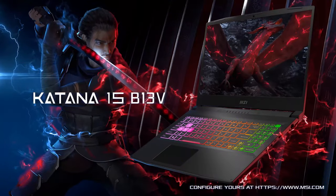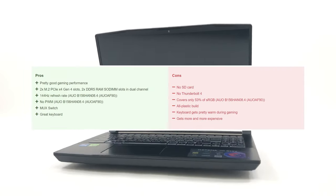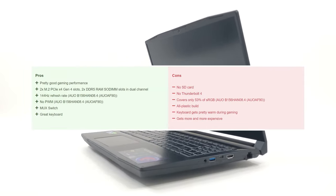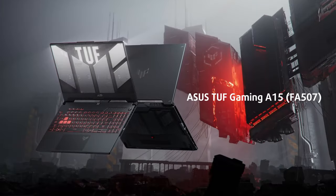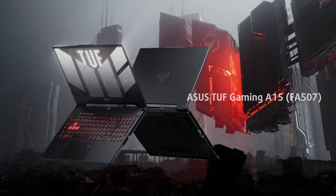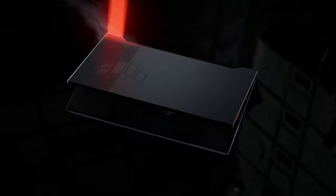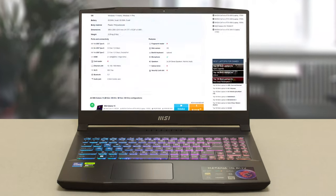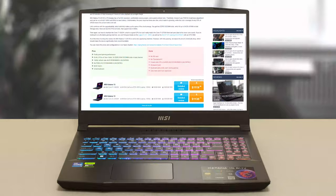The MSI Katana 15's price tag will put off certain consumers, especially since the performance it delivers is akin to many laptops from last year. For example, the Asus TUF Gaming A15 from 2022 has pretty much the same display, while the Ryzen 7 6800H and RTX 3060 combo is really competitive while being much more efficient. For more information about the MSI Katana 15, you can read our written review on our website.